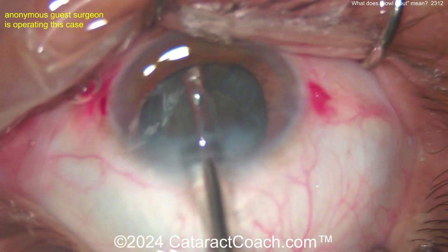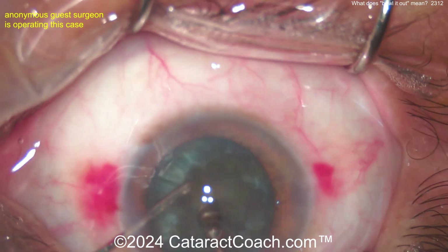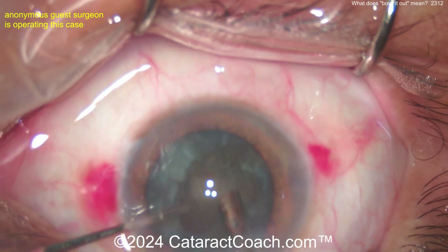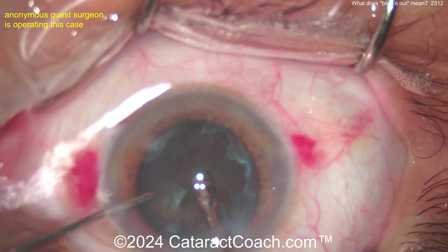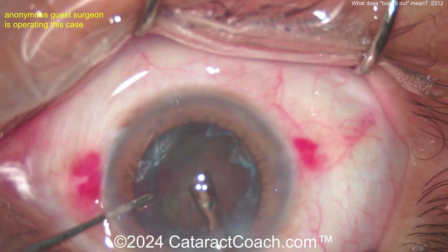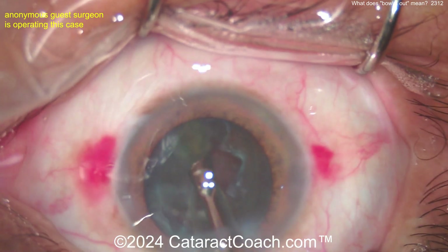I show you this because we want to have a complete library, so we have all techniques shown there. A 'bowled out' technique is going to come up when you go to Cataract Coach and use the search engine — it'll say 'bowled out technique, this is what it is, now you know.' This is not something I tend to teach people and I don't recommend you do it, but we want to have a complete library. You can just see how far we've come in nucleofractis techniques to get the nucleus out much faster than this.